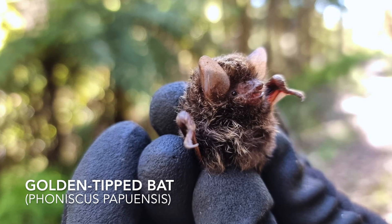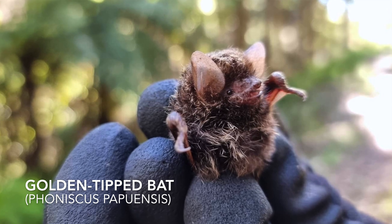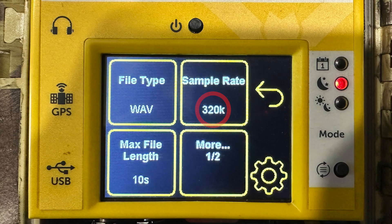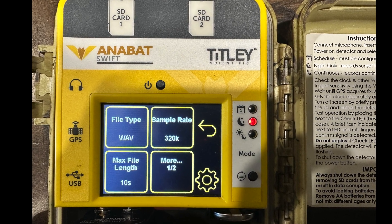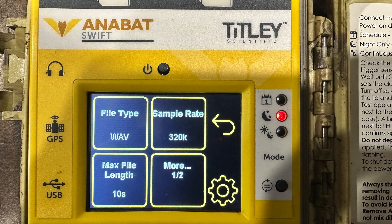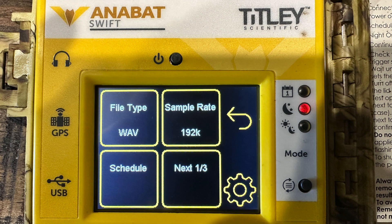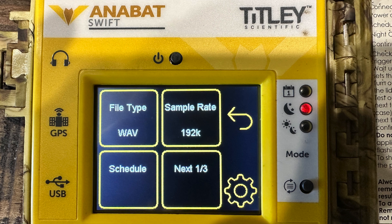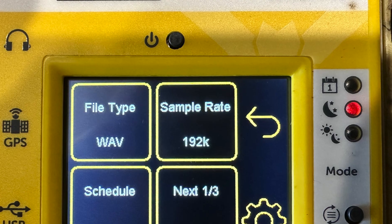The highest calling BAT in Australia is the golden-tipped BAT and it calls up to about 170kHz, but typically lower than 160kHz. So a sample rate of 320 would be appropriate if you want to record that species. However, its calling frequency is so high that its calls only travel about 5 meters, so ultrasonic recording isn't actually an appropriate survey technique for that species. Therefore, I typically ignore the golden-tipped BAT and set the sample rate to 192, which allows me to record up to 96kHz — high enough to capture all other bats that occur here in New South Wales.